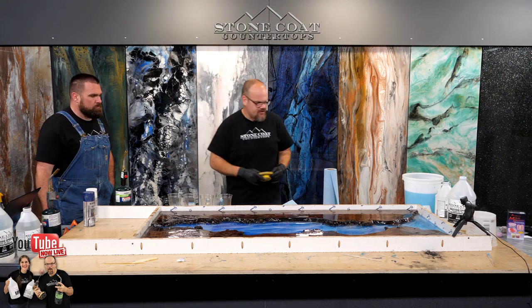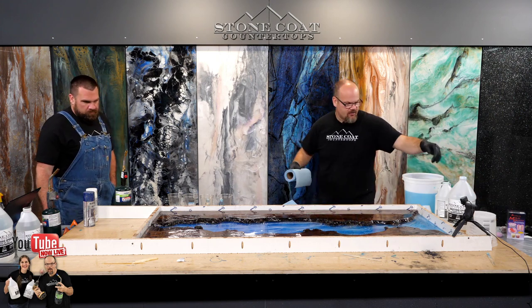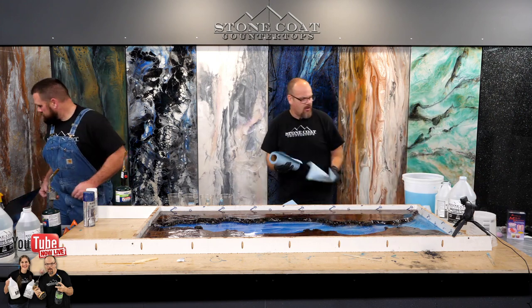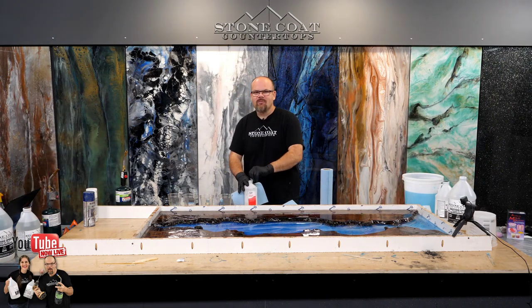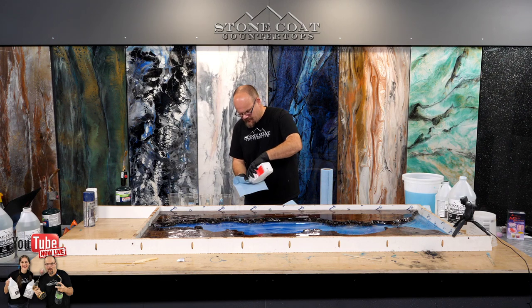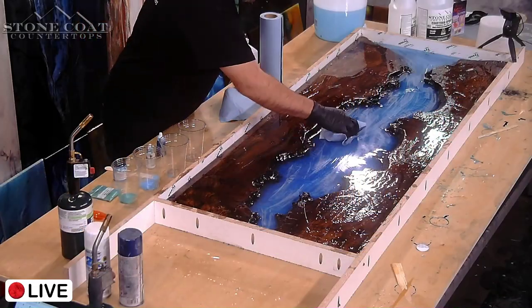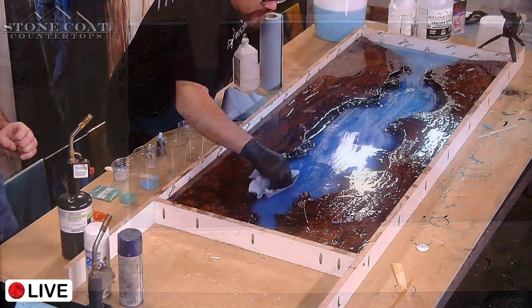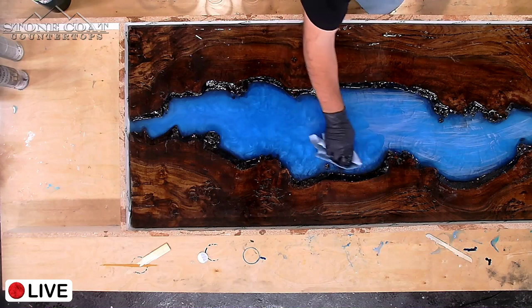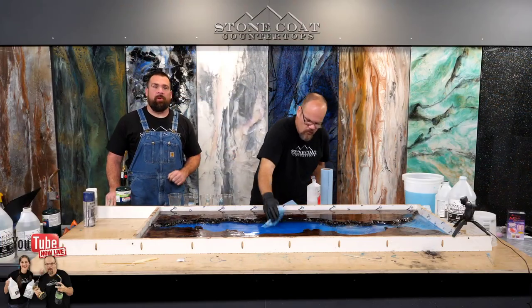After you sand, you want to wipe that dust. I'm using a little bit of isopropyl alcohol — getting my rag damp and wiping some of this dust off. A viewer, Nicholas, is asking if you can pour over something with latex paint — and totally you can. You just want to lightly sand that with 220 grit, wipe it clean like I'm doing here, and then you're ready for epoxy.